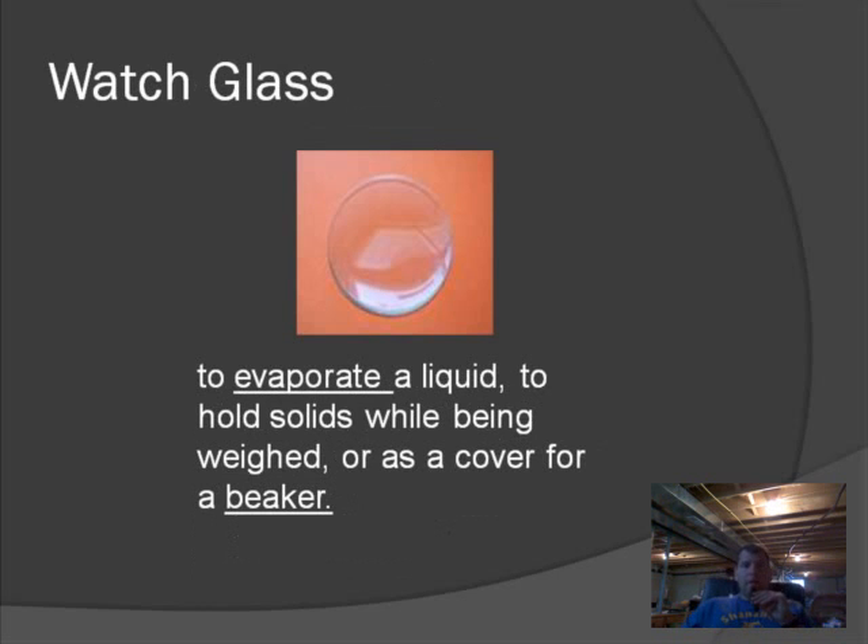The watch glass looks like a gigantic contact lens. We can use this if we have a chemical mixture — like salt water — and we want to remove the water. We heat the watch glass, the water evaporates, and the salt stays in the glass. As the water evaporates, the salt dissipates and stays behind, so we can separate salt from the water.